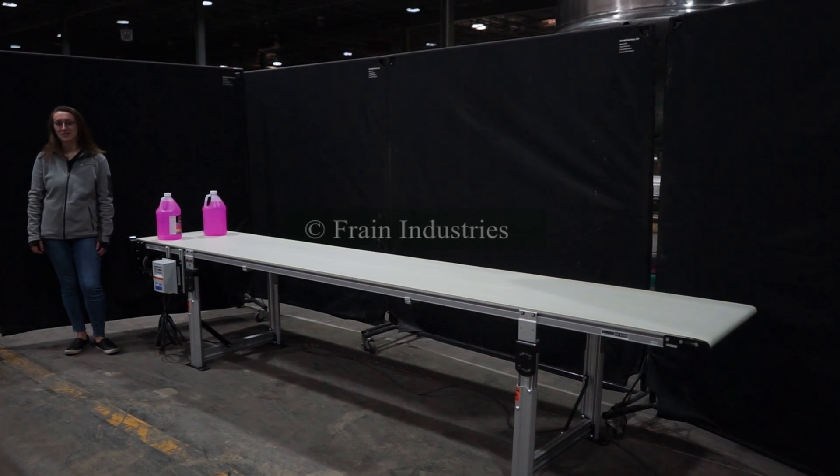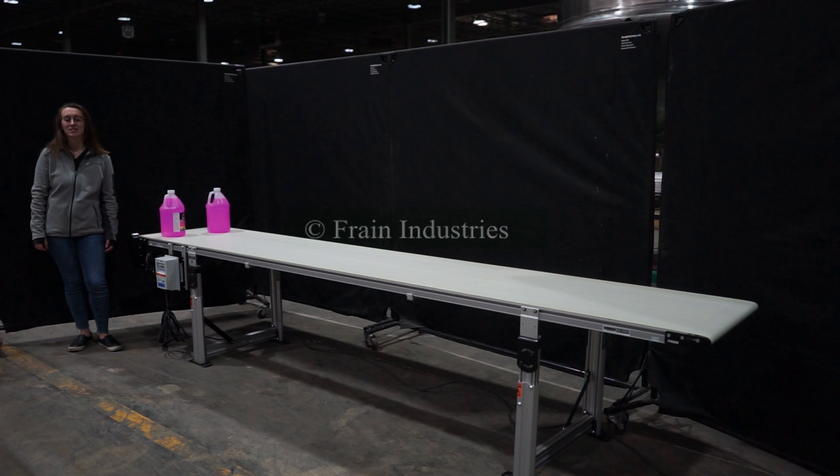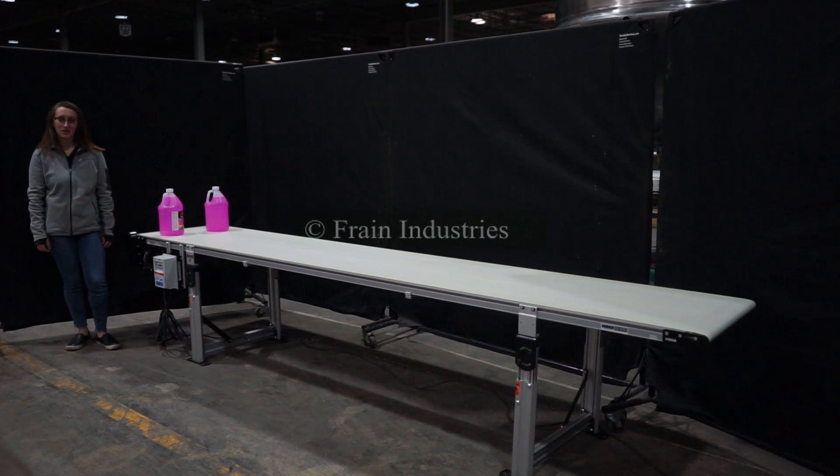Hi, I'm Elena with the Frame Group. Today I'll be cycling your Jordaner 12-foot long conveyor. This machine is currently set to single phase 120 volts. We recommend reading the manual in its entirety before powering on the machine.